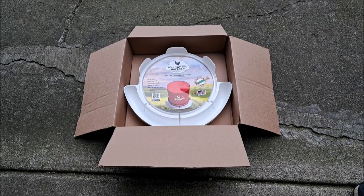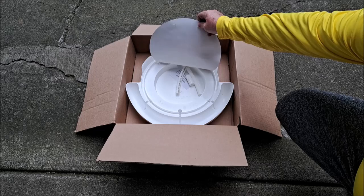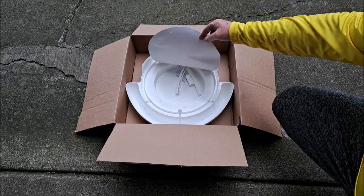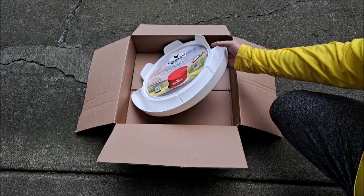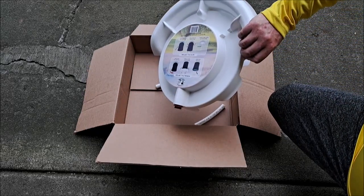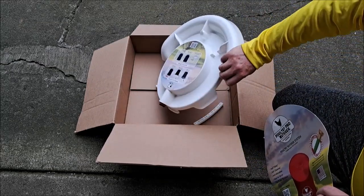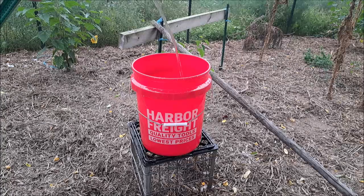This is what comes in the box. You have to provide your own bucket, but inside are the PEX pieces you need if you're going to use the auto-fill option. This part's removable, and once you snap it on the bucket, there are instructions on the bottom too. You'll need to take this part off, but you still have your instructions that stay with you. We're going to start with the first of the two options, which is the manual fill.